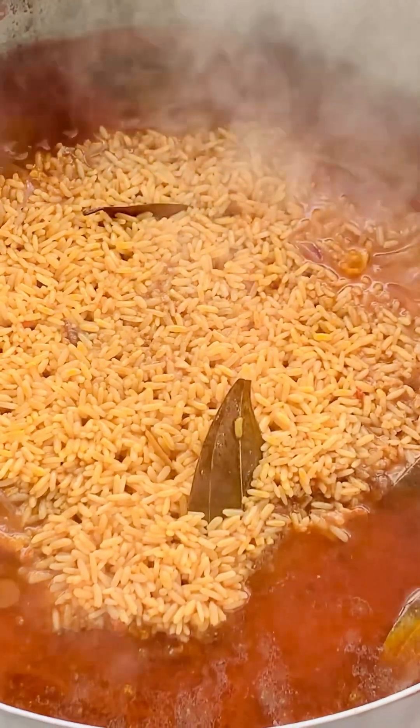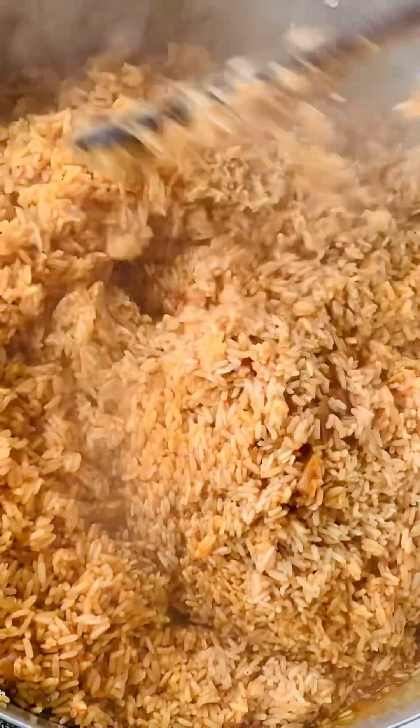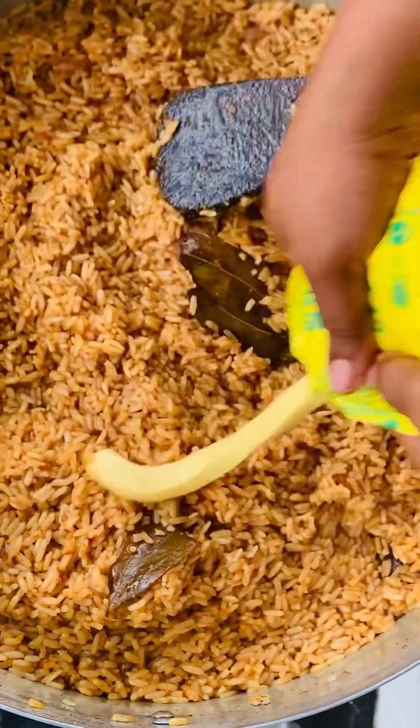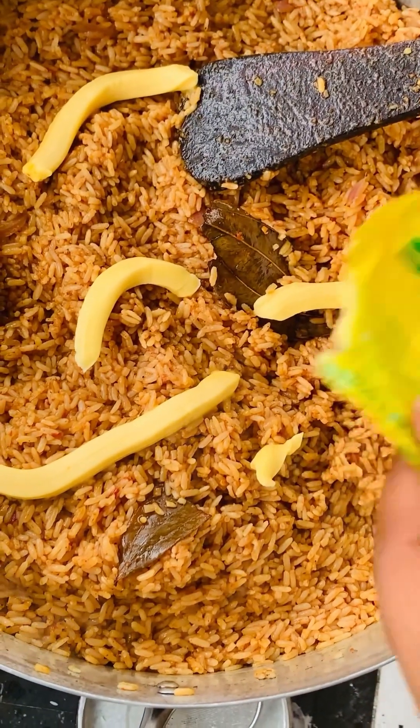Cover and allow to boil for some time, then add in your rice. I don't parboil my rice — I just wash it with warm water and I'm good to go. Sorry, I forgot to make a video of that. Stir and cover. After 20 minutes, open your pot and stir the food properly. This is the first time I'm stirring my rice since it started cooking. Don't keep opening and stirring — that causes it to burn early. Just stir once, cover, and you're good to go. Stir everything properly so the steam can help prepare the food.